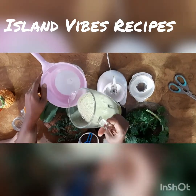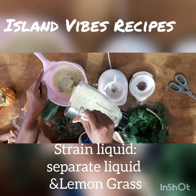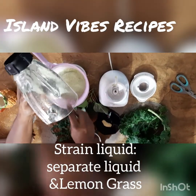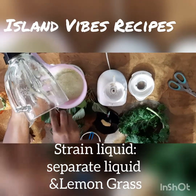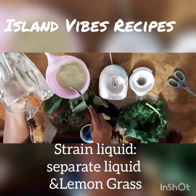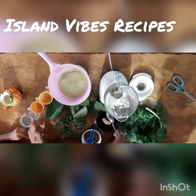After blending, you have to strain it — you have to strain it because lemongrass is extremely fibrous. Drinking it unstrained is not going to be pleasant, and this is going to be a really pleasant smoothie. I'll put the benefits of lemongrass in the description — it's really, really healthy.